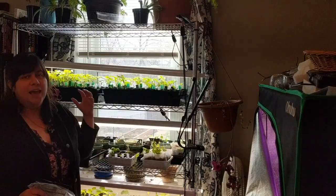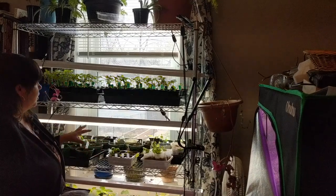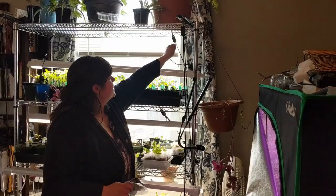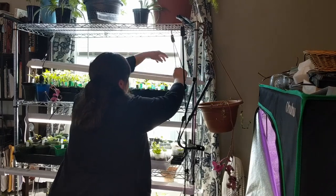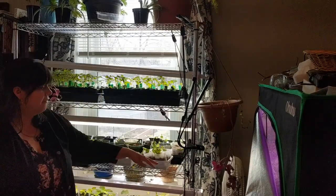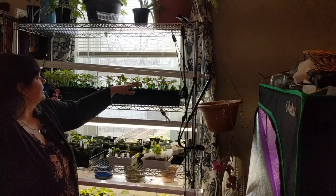Tomato seedlings are very resilient and can bounce back, so they're not as big of a concern as, say, a pepper becoming leggy. Moving these lights is critical — we've got flexi ratchet light fixture hangers so we can easily pull them up, press to lower them back down, giving us a higher side and lower side to adjust as needed. Another thing to do when starting seeds indoors is get a fan going on the seedlings, or touch them as much as you can, to make sure they develop a strong stem — because when they go outside they'll be exposed to the elements.